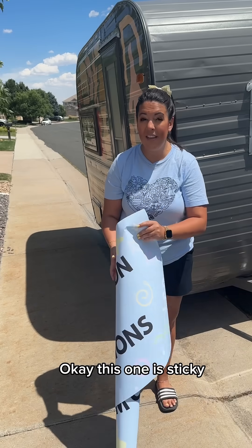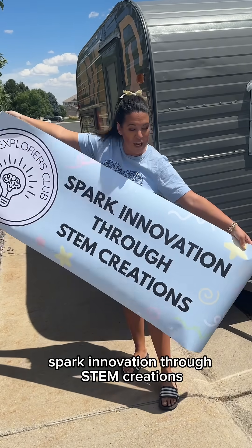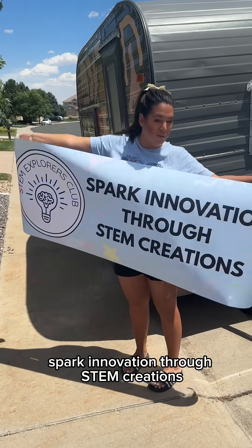Okay, this one is sticky. Oh, that's cute — and here's my logo. Sparking innovation through STEM Creations.